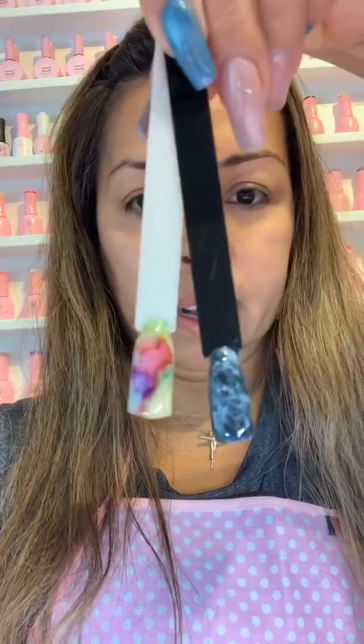Hello everybody, today I'm here to teach you a quick tutorial with your ink sets. These are some tips I just did and I wanted to show you how we do them. We didn't use matte top coat, we used shiny. I'm going to show you how we did these nice cute tips, and I will show you our new maxi ink set.